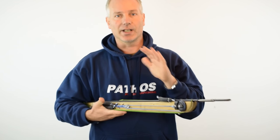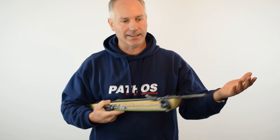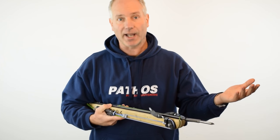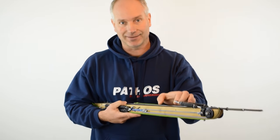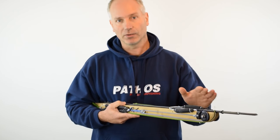Using this gun in the water can look complicated to some people, but only because they've never tried it. If you just try it, you will see that it's exactly the same as loading a two-rubber gun. There's absolutely no difference.